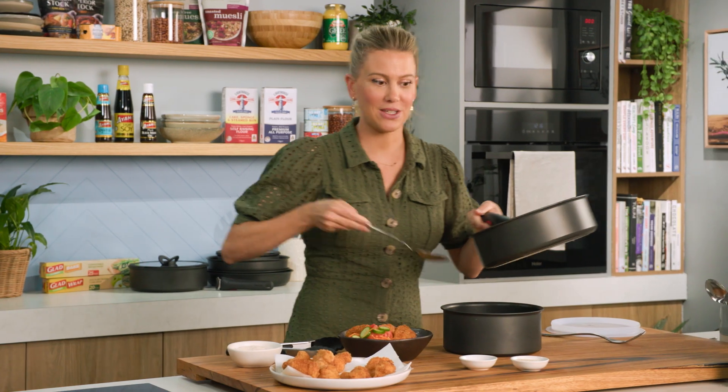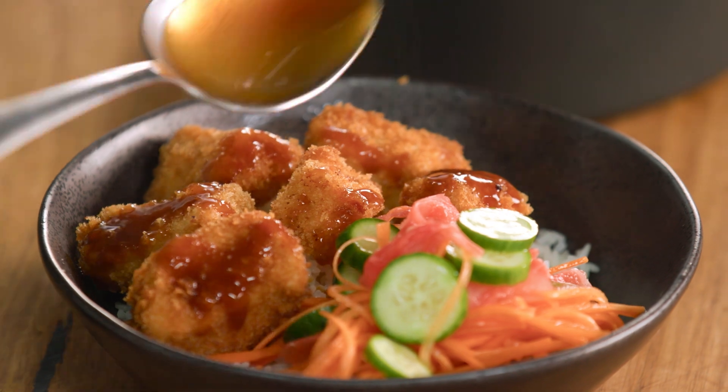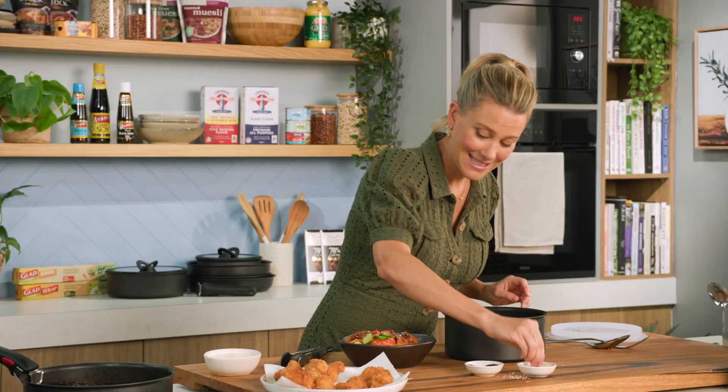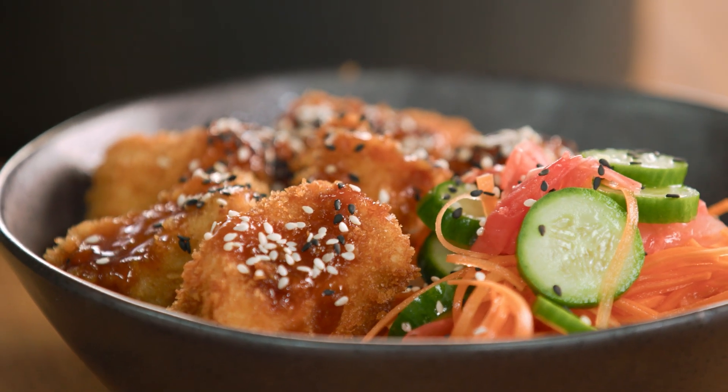I'm going to drizzle the sauce over the nuggets, and if you like, you can pop a little bowl on the side too. And to tie the whole thing together, some sesame seeds — a sprinkle of black sesame seeds and some white sesame seeds. Who said salad is boring? Chicken nugget salad with some pickles and homemade katsu sauce — it's easy to make and it's going to be scrumptious.